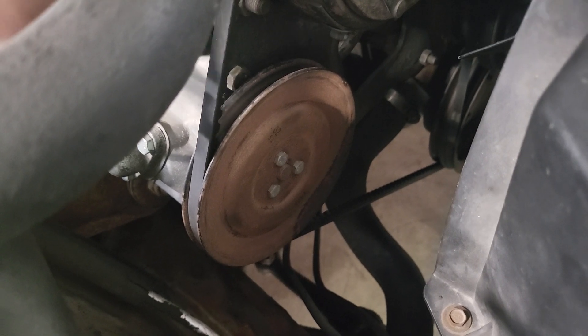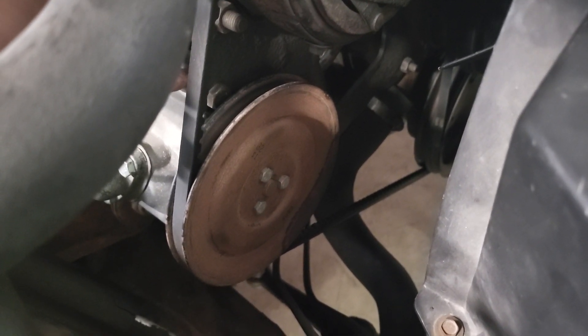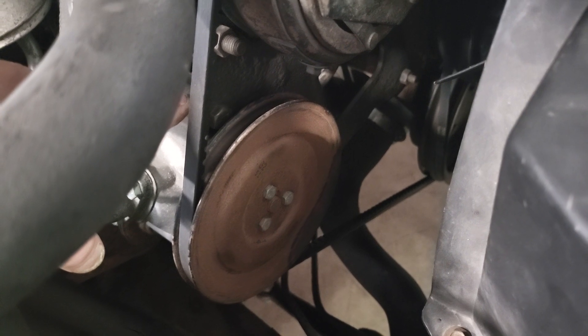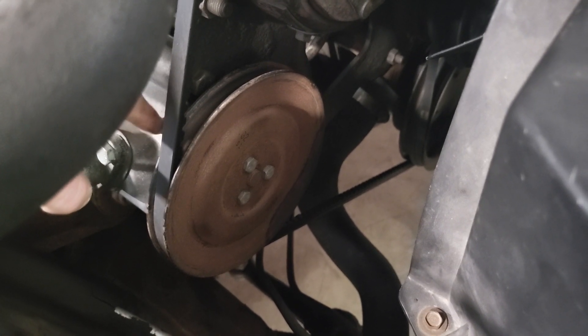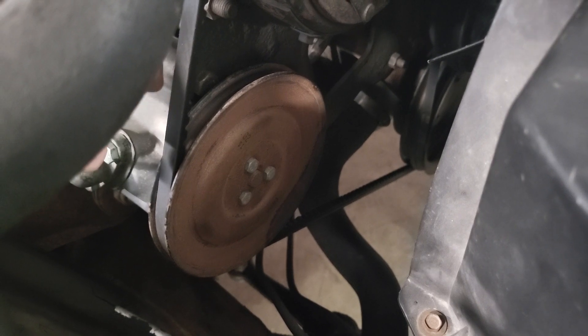I actually had this rebuilt in California because it's the only place in the United States that still rebuilds these. In California, if your car is newer than about 1970 you have to pass smog. I had it rebuilt for about 80 bucks — I had to ship it out there to get it done. And now I'm just going to be throwing it away, but that's what that is: an air pump.